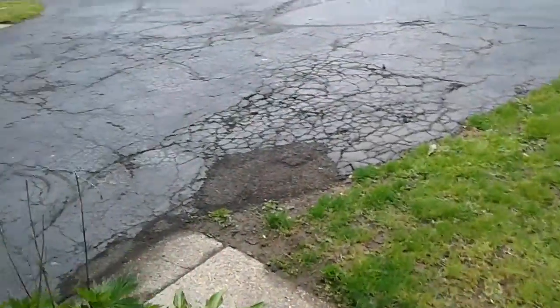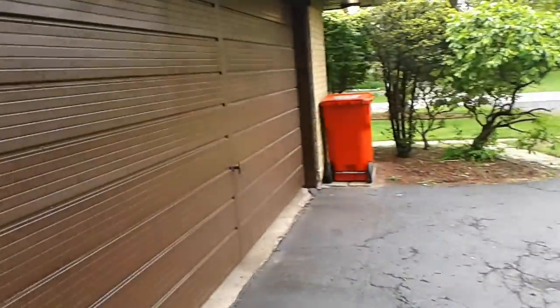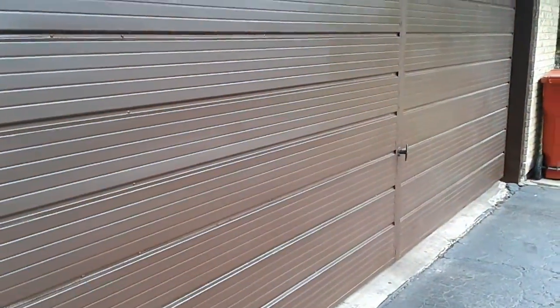Gutters, downspouts done. Let me turn and go this way.